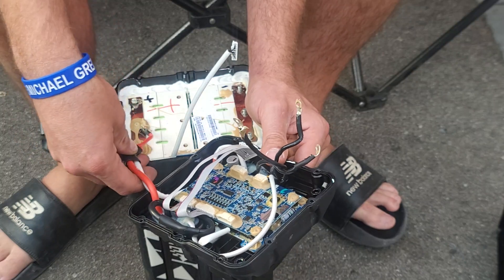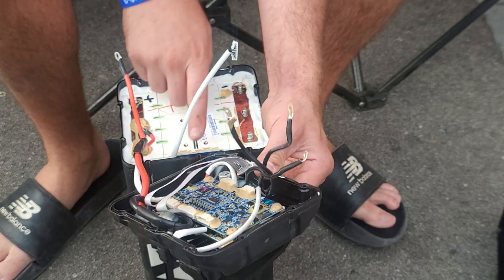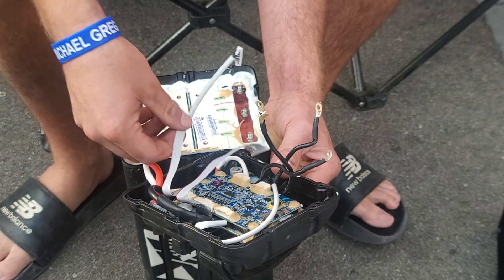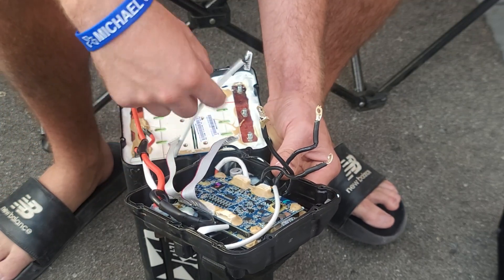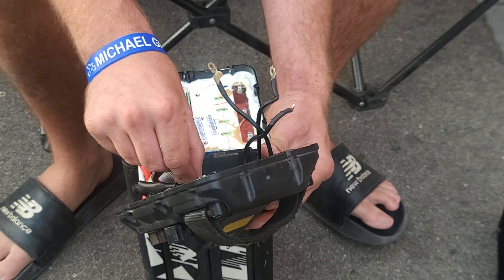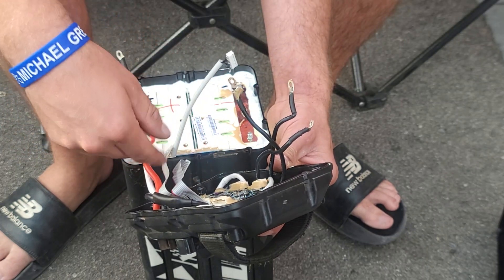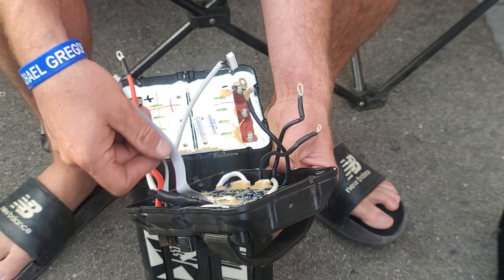All you have to do to remove this battery cap — there are these computer cables and they plug one into here, one into here, and then there's one coming from the battery as well that goes in there. That's most likely your BMS monitoring everything on your plus and minus.